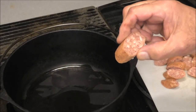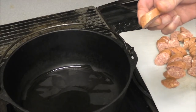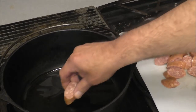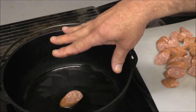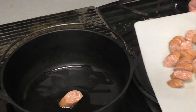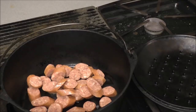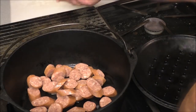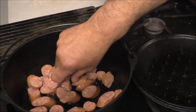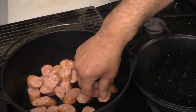I've got some Cajun smoked sausage that I cut somewhat on a bias to help it get more surface contact in the pot. Let's go ahead and brown this.